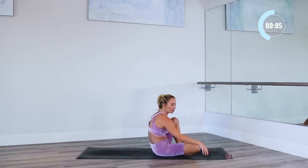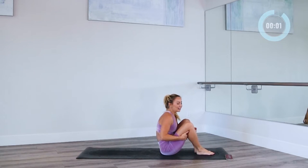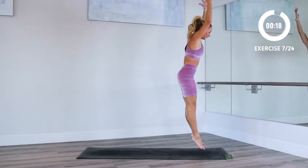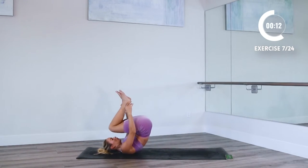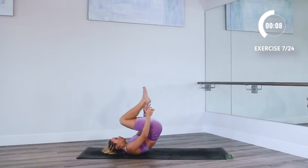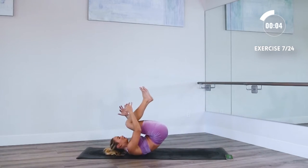Okay, get yourself ready. Let's do our roll like a ball again — super fun. Try to smile, makes it way better. Let's go. Jump as high as you can. I want you to explode all the way at the top — explode, go really high. Reach those arms up.